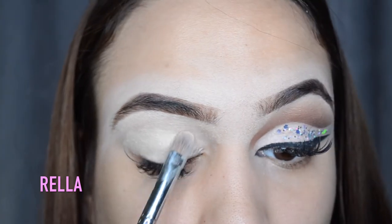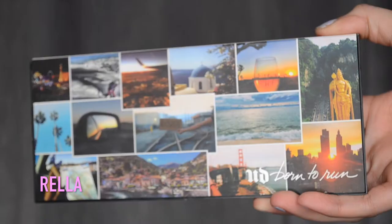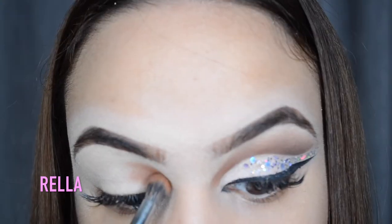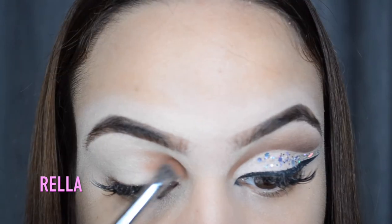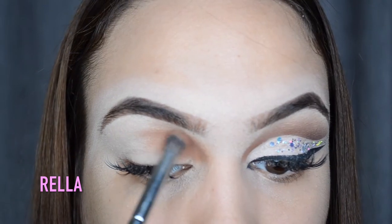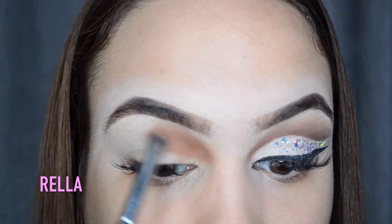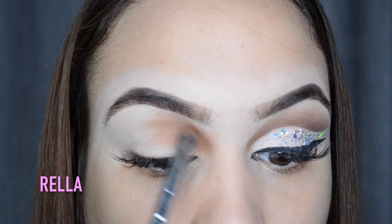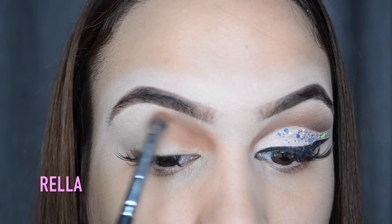I'm grabbing my Urban Decay Born to Run palette and just grabbing the shade Riff. This is a beautiful toasty brown color - I absolutely love browns like this. I'm packing that on in the inner corner, really creating the shape that I want. I've packed it on and then I'm going in with small circular strokes to really blend that color out, blending it in about halfway.